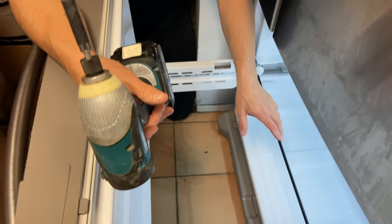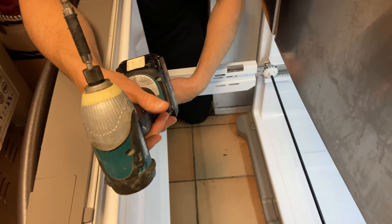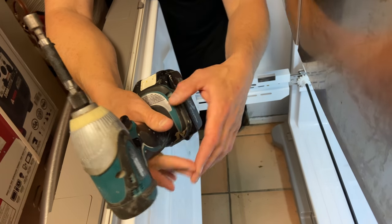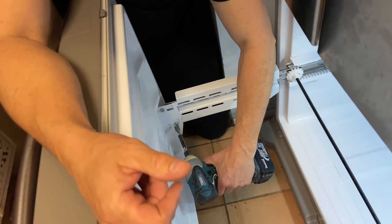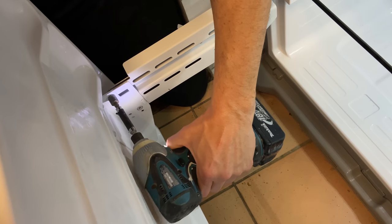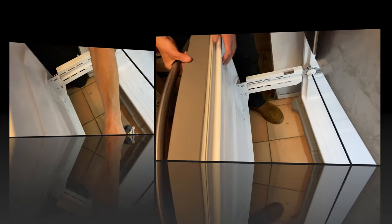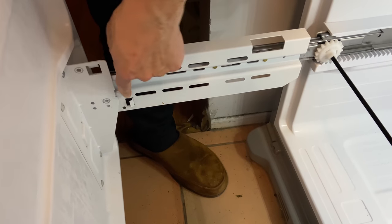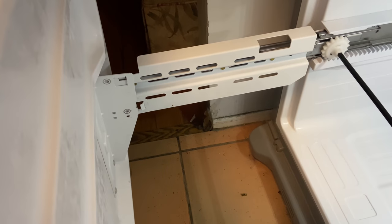Now we need to remove the freezer door in order to have room to work around the freezer area. To do that, we're just going to remove two Phillips screws or bolts on each side — I'm just going to use my impact gun and remove the bolts. The bolts are removed, so now I'm just going to hang on to the track, lift up on one side — you'll see it's just got a notch — and the same thing on the other side, and the door comes off.